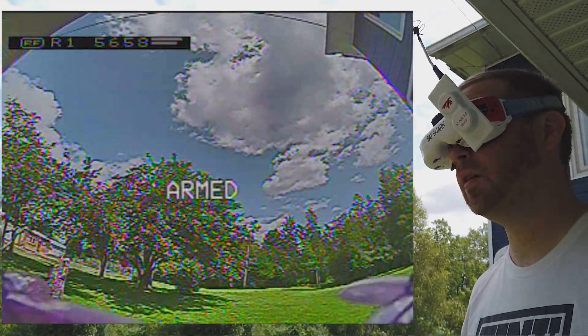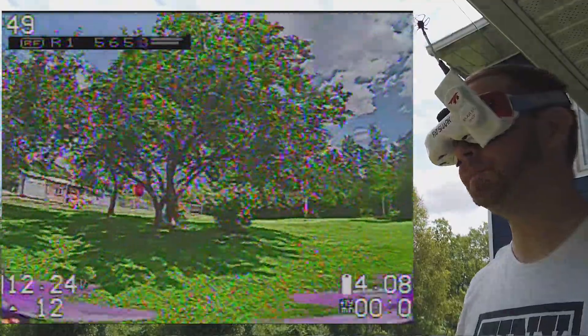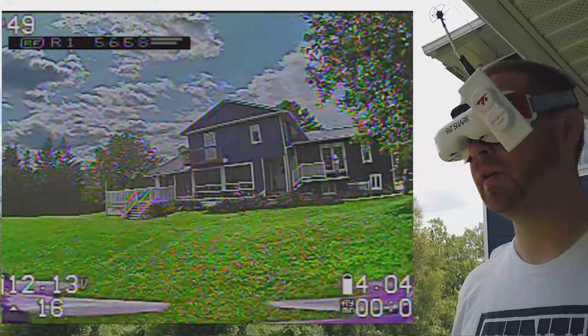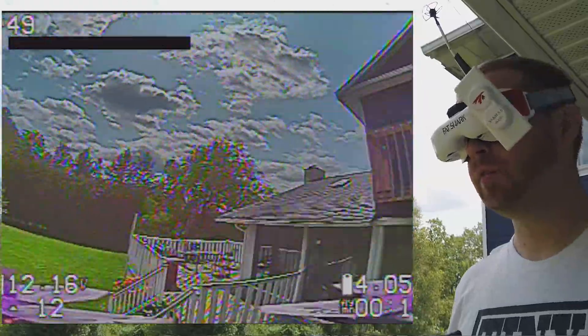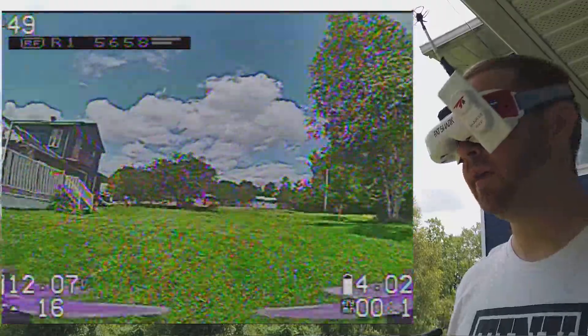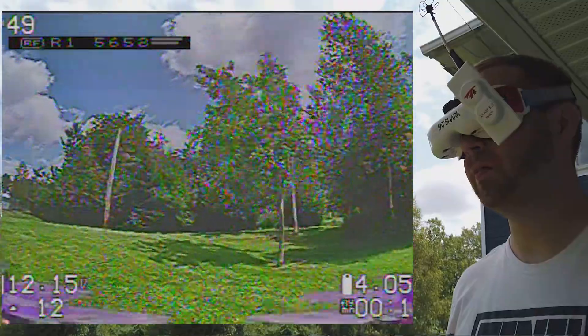Hello everyone. Welcome to a quad testing. The goal here is to fly at least 12 minutes, and I'll explain the setup that I have while I fly and test out some components.